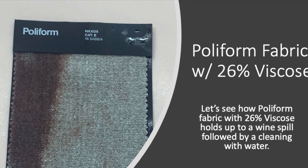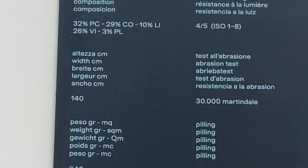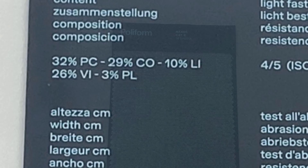This fabric is 26% viscose, blended with a few other items. It has some polyester in it, some linen, and some cotton.